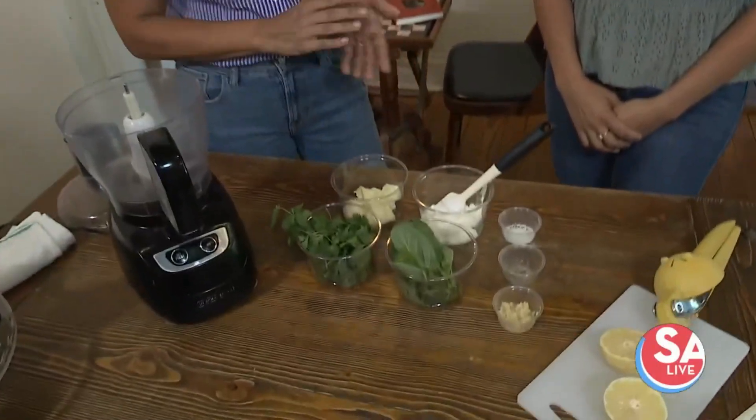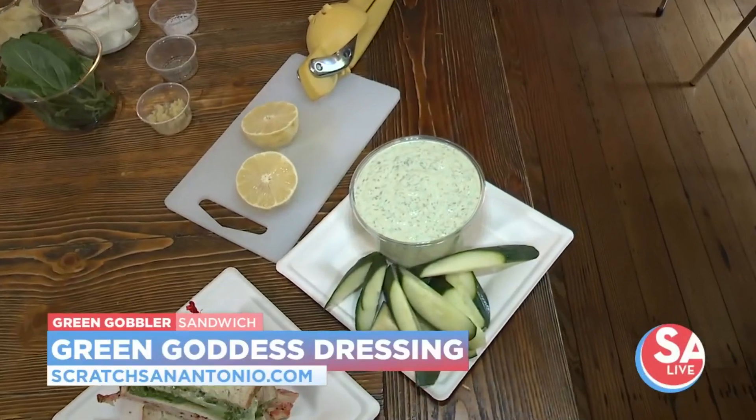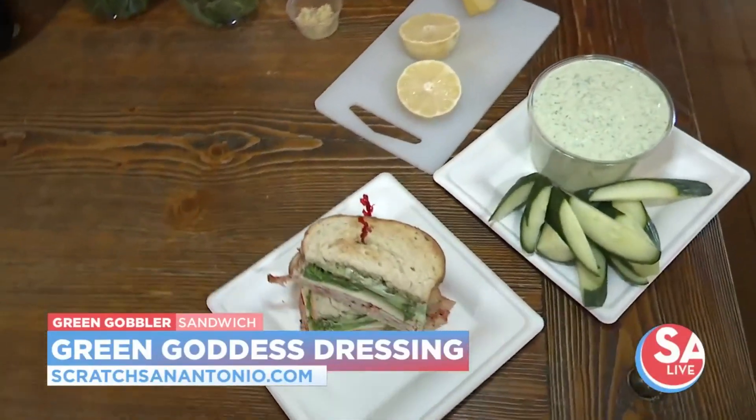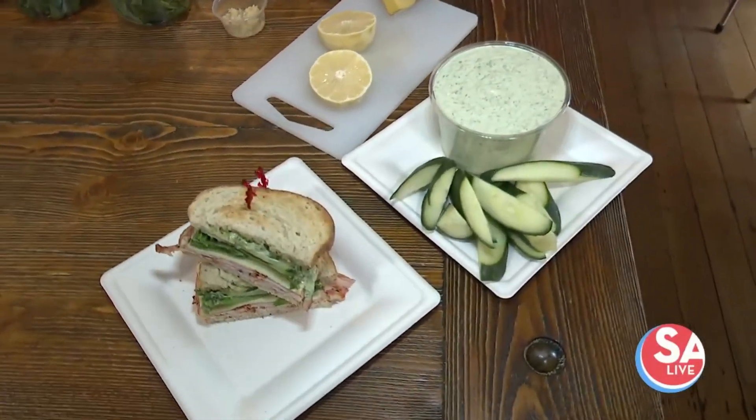You have a great summer recipe. What are we making? We are showing off our green goddess dressing. This is in one of our sandwiches that is our seasonal summer sandwich and we call it the green gobbler. So it's turkey, Havarti, cucumber, lettuce, avocado, and the green goddess dressing on homemade honey oat sourdough bread.